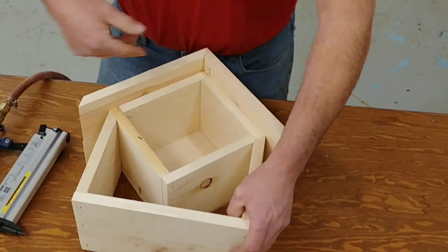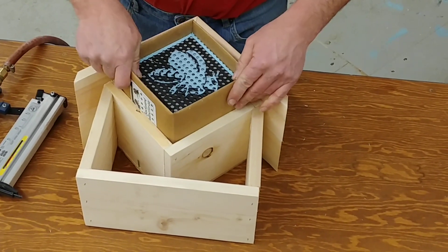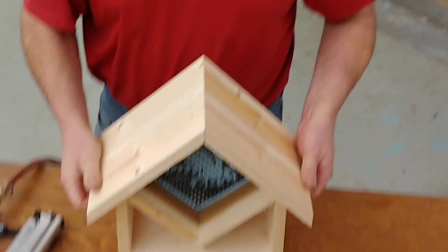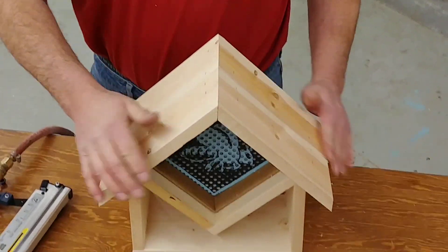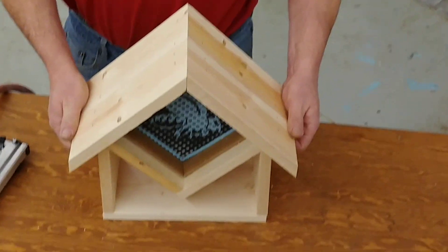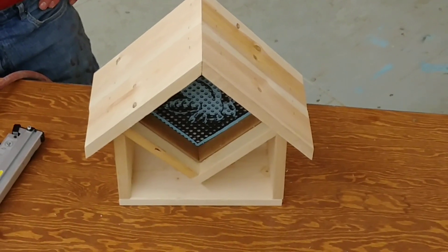And there we have it. From there the insert goes in with the bee facing down, and that pushes in. There we have it all finished up. From there you can maybe sand the roof line, give it a paint — there will be some pictures on our website of how to paint it. But for the DIY, that's a short video on how to do it.